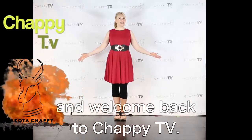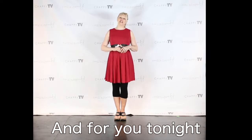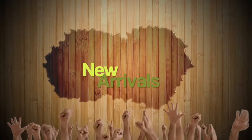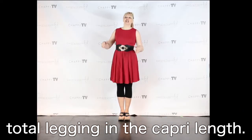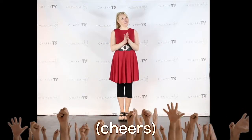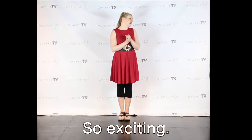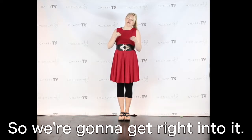Hello everyone and welcome back to Chappie TV. I am your host Dakota Chappie, and for you tonight it is a spectacular new arrivals and the debut of our incredible total legging in the capri leg. So exciting. There's a lot of information and specific details to share with you tonight so we're going to get right into it.